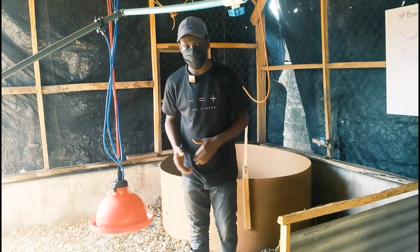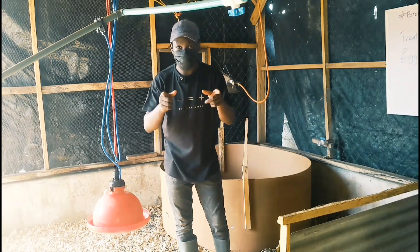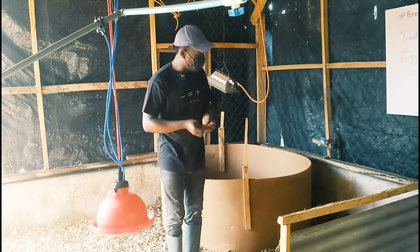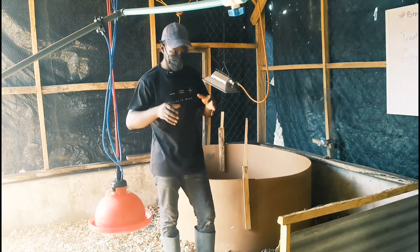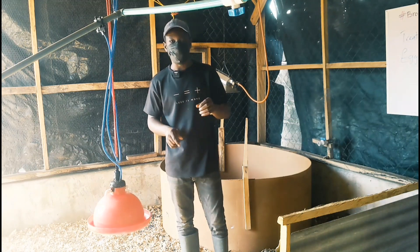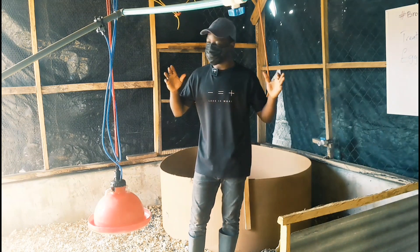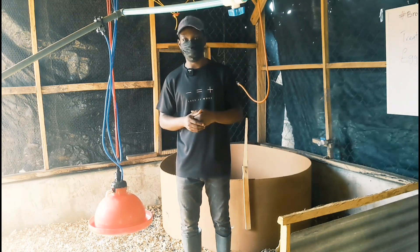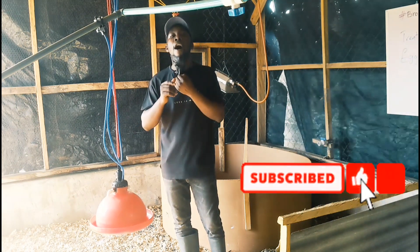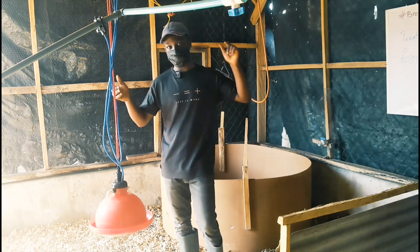That's the end of this session — I'm done with the fumigation. I'm going to finish the remaining part of the house and tie everything together. These drinkers and feeders are not what the chicks will use when they come; I'm going to soak the small chick feeders and drinkers in a disinfectant solution to disinfect them before placing them in. The next video is going to be on flock uniformity — a lot of people complain that some chicks are growing and some are not, and there are things you need to do to contribute to their uniformity. Please hit the subscribe button, click the like button, and hit the notification bell so you don't miss any future uploads. Thank you very much for watching!